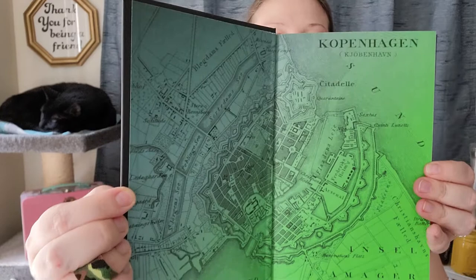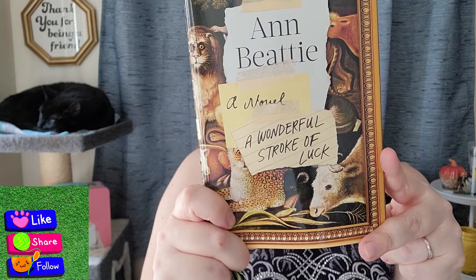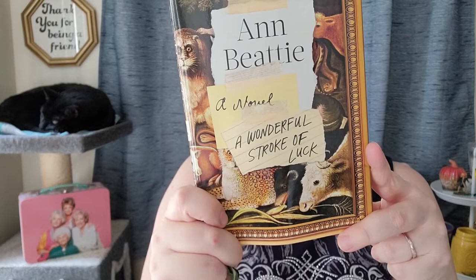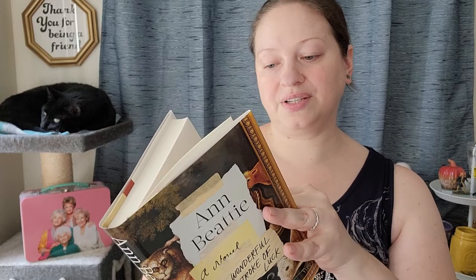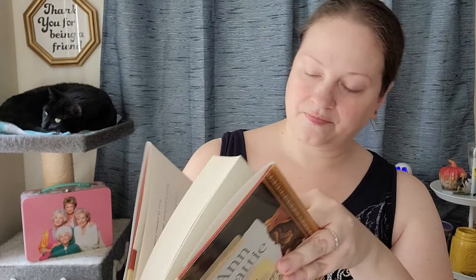Then I got A Wonderful Stroke of Luck by Anne Beattie — a very funny book. The blurb says, 'If Jane Austen had been crossed with Oscar Wilde and re-crossed with early Evelyn Waugh, and the result plonked down among the semi-beautiful people of the late 20th century media fringe in America, the outcome might have been something like this.' And the person that said that is Margaret Atwood. So if you're a fan of hers, she recommends this book. The MSRP is $25 and the copyright is 2019.